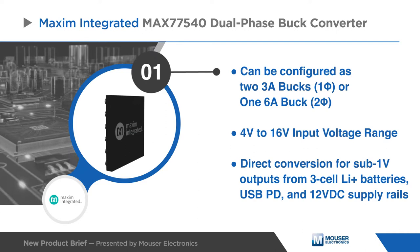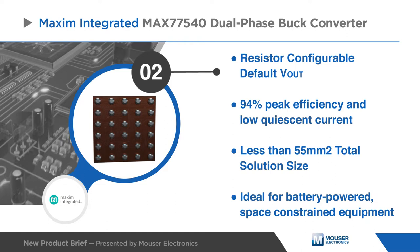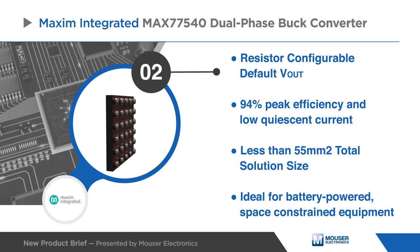Its wide input voltage range enables direct conversion for sub-1 volt outputs from three-cell Li+ batteries, USB PD, and 12VDC supply rails. The output voltages are preset with resistors and are further adjustable through an I2C compatible interface.